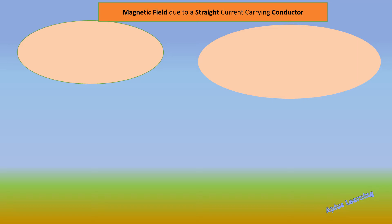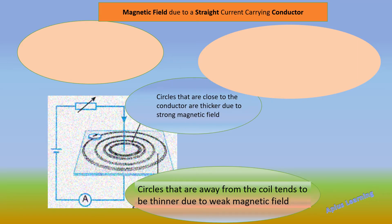Now let's see the magnetic field due to a straight current carrying conductor. In this experiment, we have a straight current carrying conductor pierced through a cardboard. This cardboard is covered with white paper on which iron filings are spread. You can see the black pieces — these are the iron filings spread over the cardboard on the white paper.